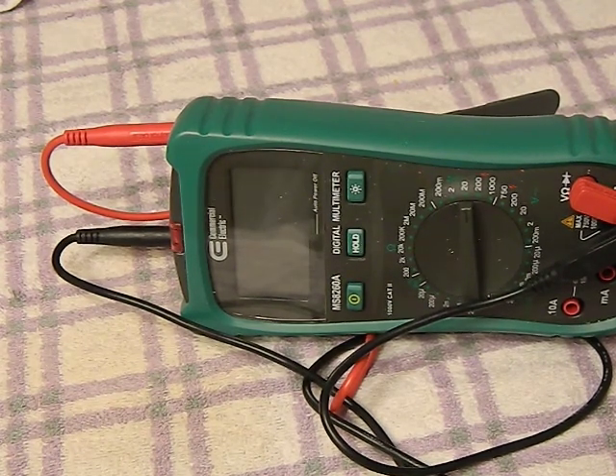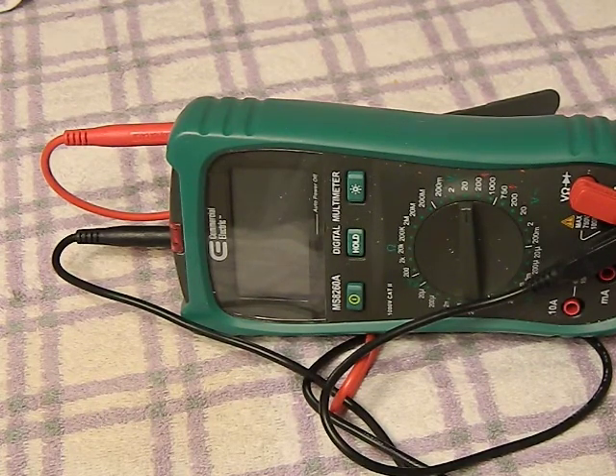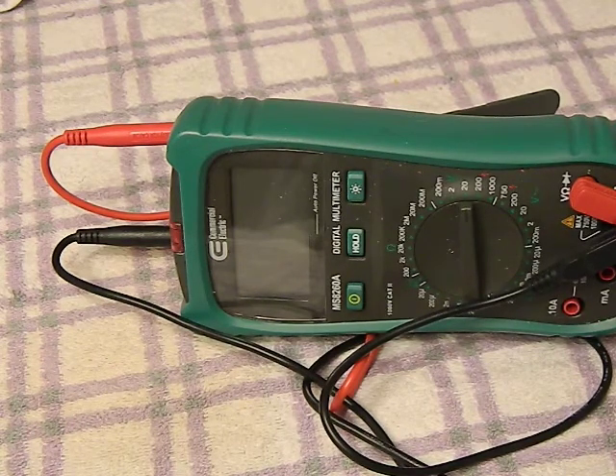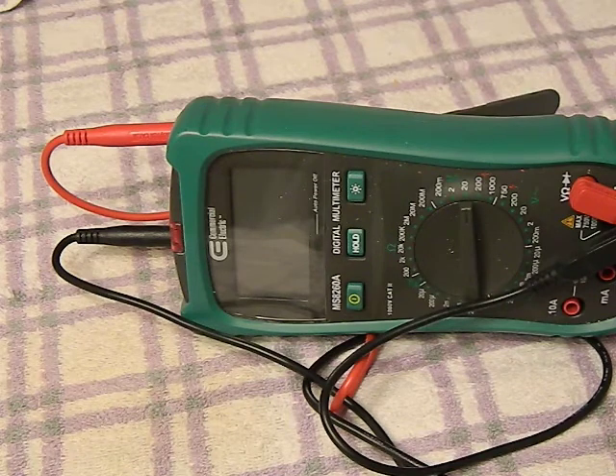Hey guys, a couple weeks ago I did a video on power inverters and talked about them as something every prepper should own because they are a really indispensable piece of gear. I want to share another piece of indispensable gear for preppers that I think is just an absolute must-have in your household, and that is a digital multimeter. I'm not an electrician - I took a few classes in college, and that was 15 years ago - so I'm not going to demonstrate it. Just Google it; there are tons of great videos. Let's talk about multimeters, what they are, why you need one, and why it's such an important item.